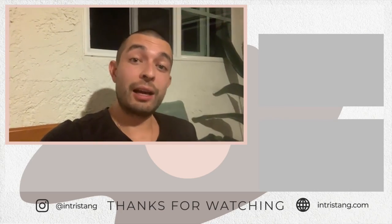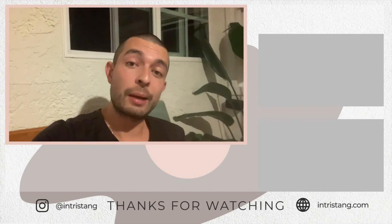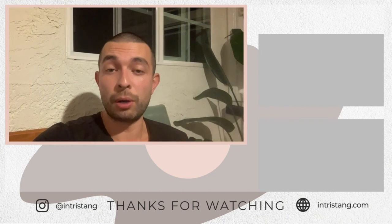Thanks so much for hanging out. Happy Vlogmas — we'll keep this going. We're about halfway through this beautiful month of December. We'll be back tomorrow with another video.